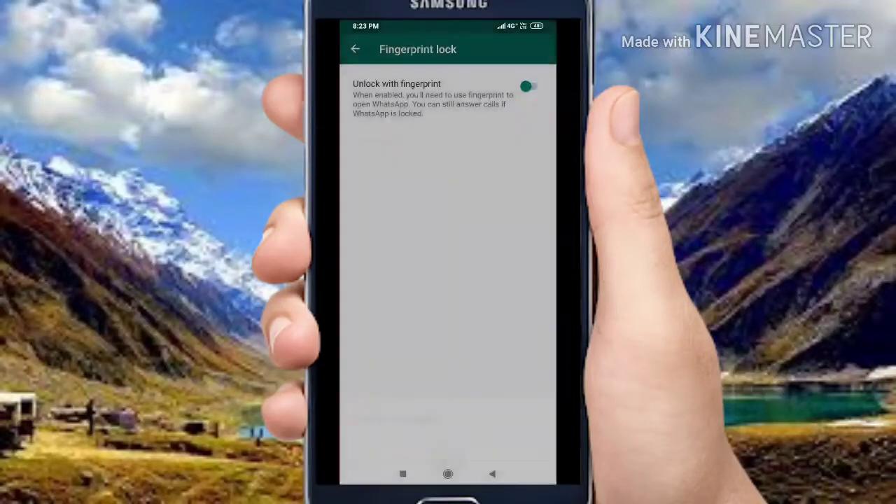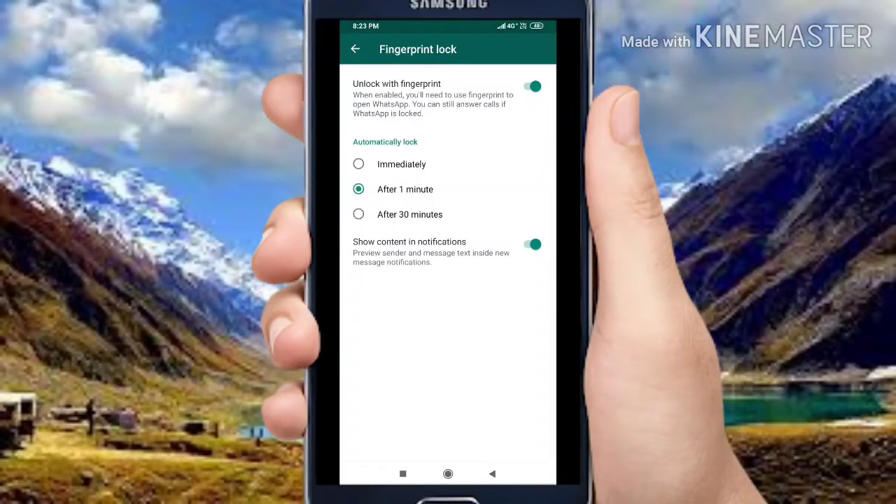You will begin to see your fingerprint sensor. Friends, you will be able to use it. You will be able to close it by lifting your finger.